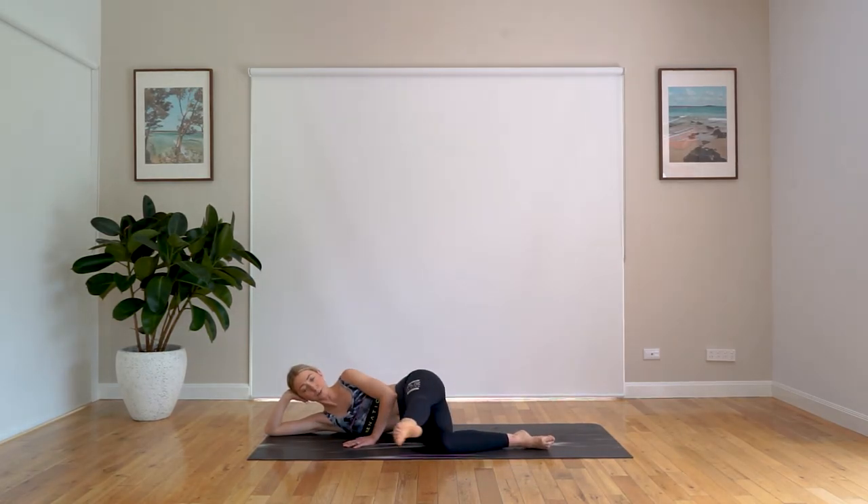Sweep that leg forward. You've got your heel up towards the ceiling, toe down towards the floor — just gives you a bit of an extra burn. Three, two, last one. Pulse for eight, seven, six, five, four, three, two, and one. Beautiful work.